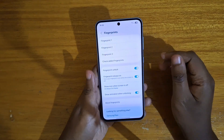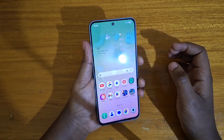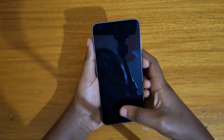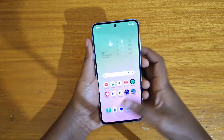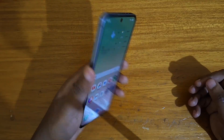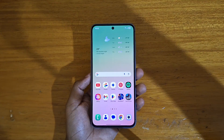And that's it. You can see now when I lock the phone, I can just tap on the fingerprint scanner and get in — it's actually very quick. So that's how you set up the fingerprint scanner on the Galaxy S6 5G. Thank you guys for watching, peace out.